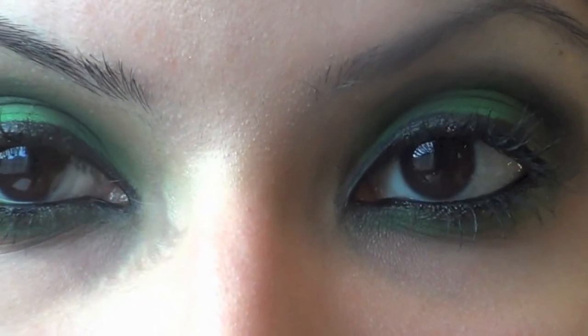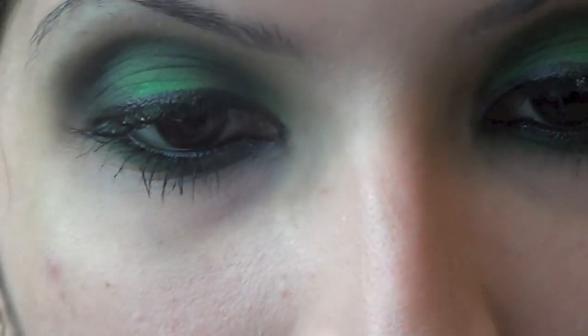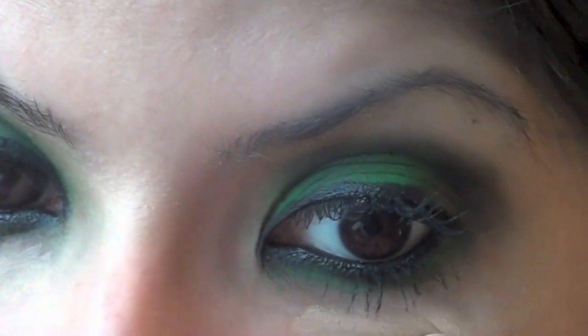Now that that is done, this is the finished look of your eyes, and we're just going to grab concealer, put that underneath the eye, and we're just going to blend it in.